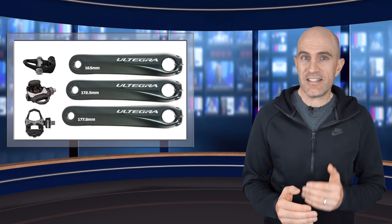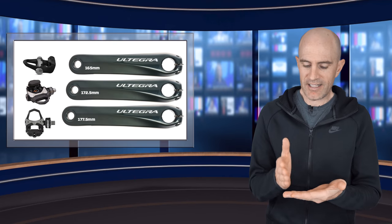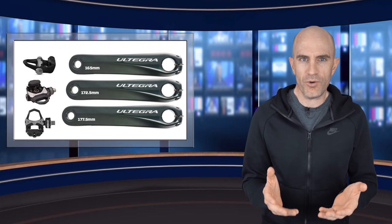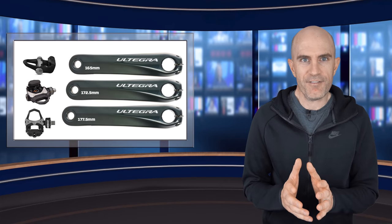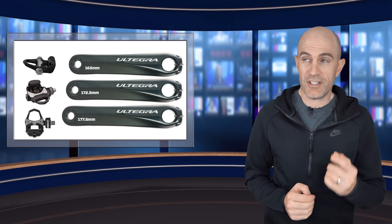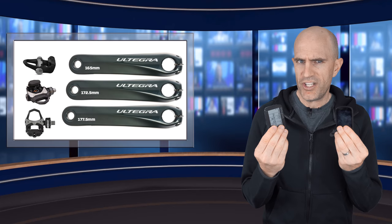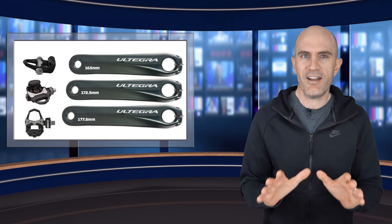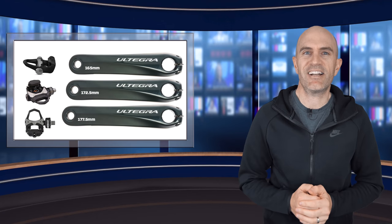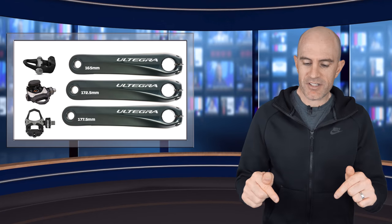How important is it to have your crank length set right for your pedal-based power meters? It's about one and a half percent per crank length increment, so definitely worth doing to squeeze that accuracy down enough to make sure you're confident in the power numbers you're getting. Definitely do it on your head units because that will write down to the pedals anyway. Hot tip: get your crank length set correctly and away you go. Thanks for watching — remember to hit subscribe to support what I'm up to here, and we'll be back with more soon.